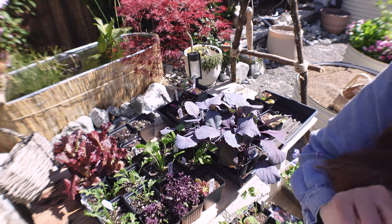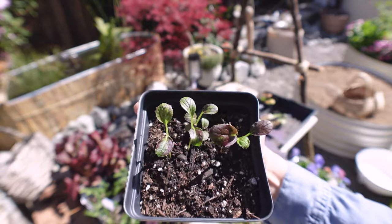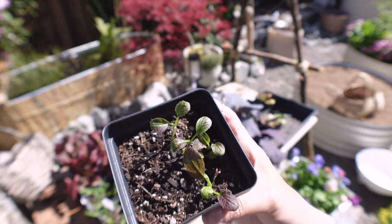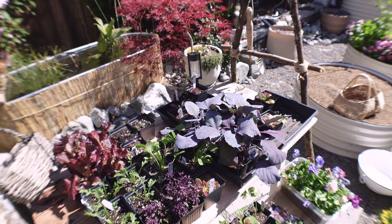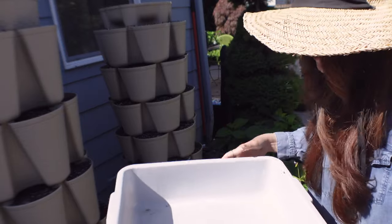Let me go find the bok choy — that's the only one missing. Here are my purple bok choy seedlings. I have four of them in here, really nice. They're beautiful. I have this little tray I'm going to use to put the soil in it when I scoop it out.